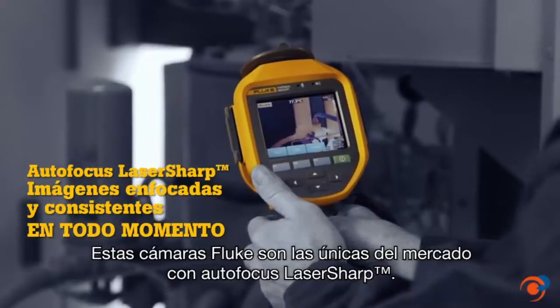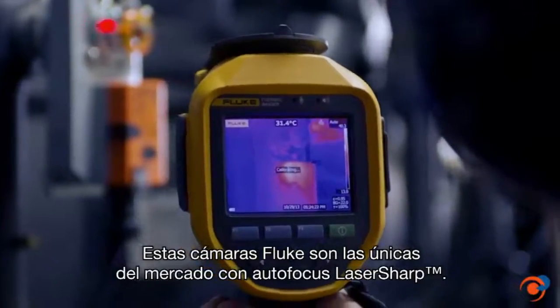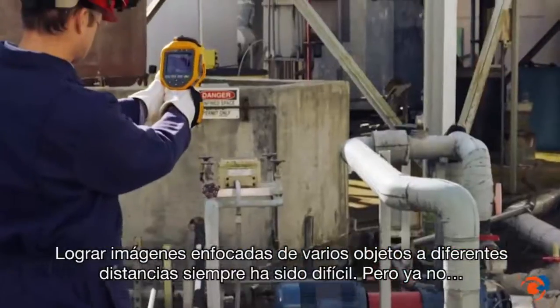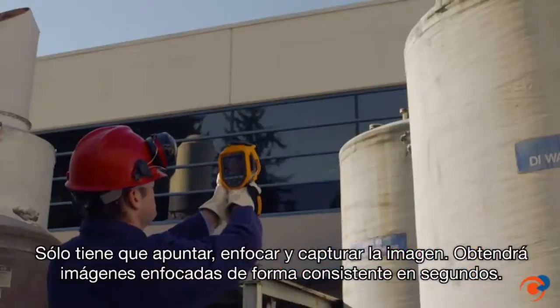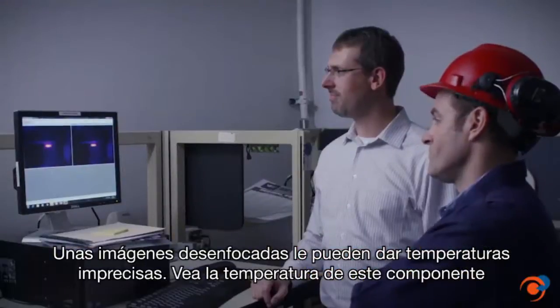These Fluke cameras are the only cameras on the market with laser sharp autofocus. Focusing images of many objects at different distances takes time and is often a challenge — not anymore. Simply point, focus, and capture your image consistently in focus, easily within a few seconds.